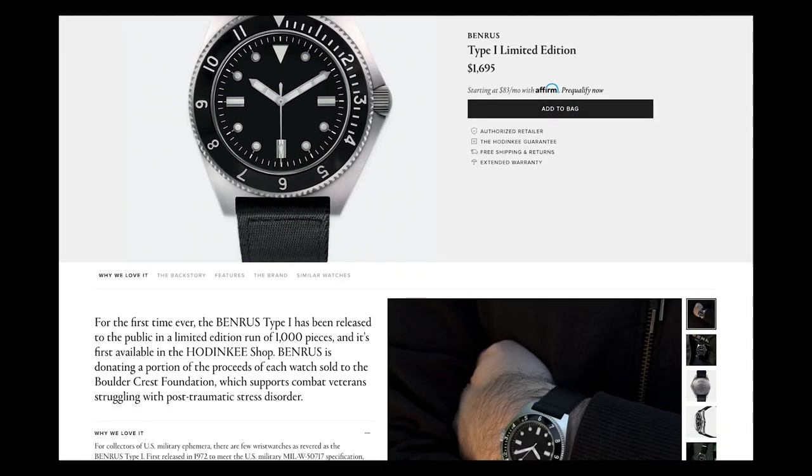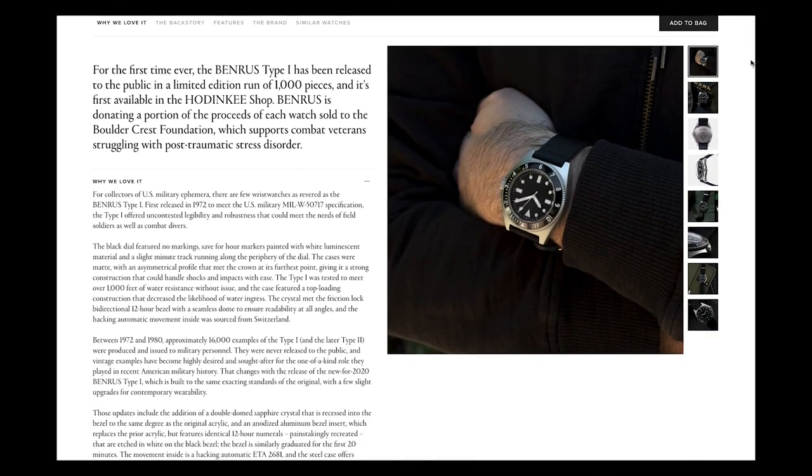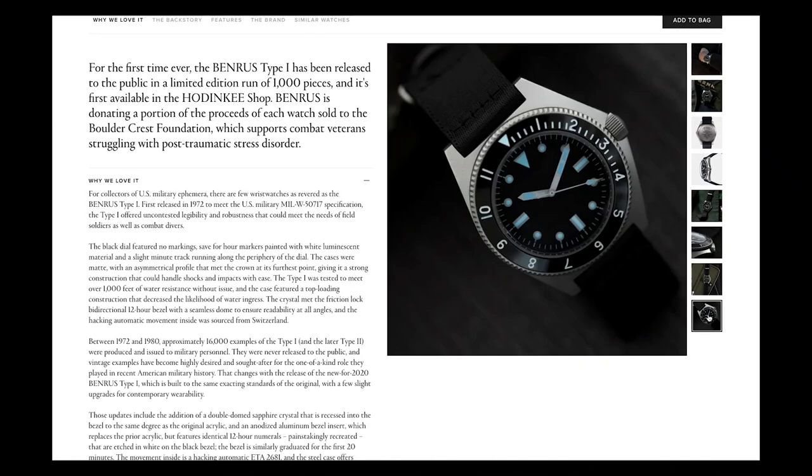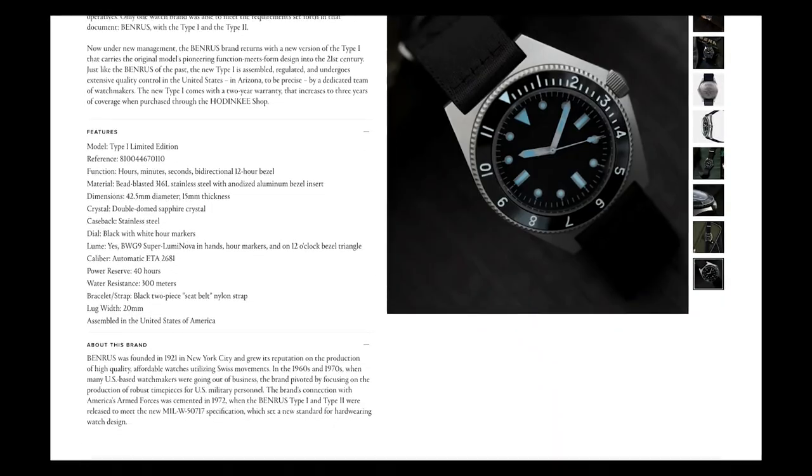Let's do the unboxing. I have not worn the watch yet — I've only put it on the wrist and looped it. I actually bought it through Hodinkee, just like anybody else, and paid full retail. This isn't a paid endorsement; I really want to support the brand. The watch came in a Hodinkee box — there wasn't any special packaging. I'm not a big fan of massive watch boxes because they take up a ton of space.